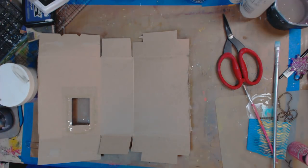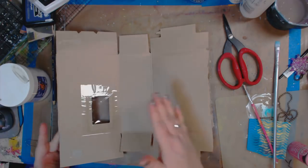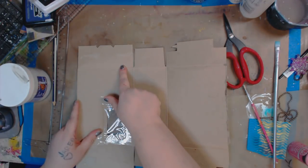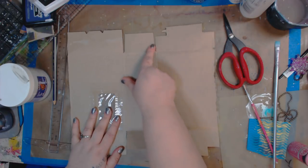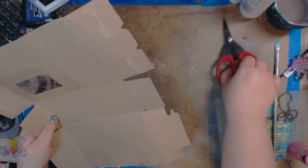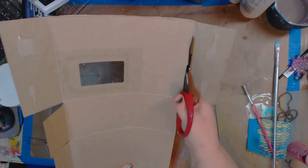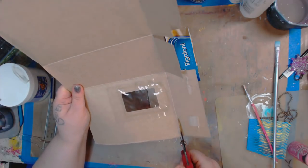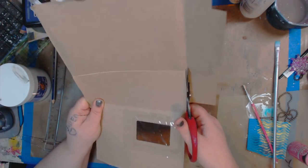Now you can see how we can make an art journal cover. These extra pieces here are optional — you can keep them on there or cut them down to match. I think for ease I'm just going to cut them off. And do you need to throw these pieces away? According to my husband Dave, yes. But you can make ATC cards. I know you guys keep asking me about making inchies, so maybe I'll save these and we'll do some inchies.